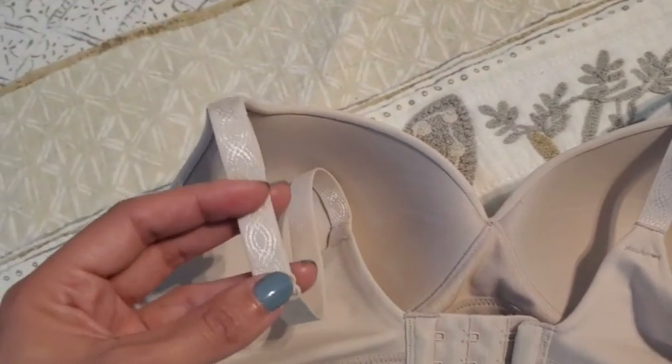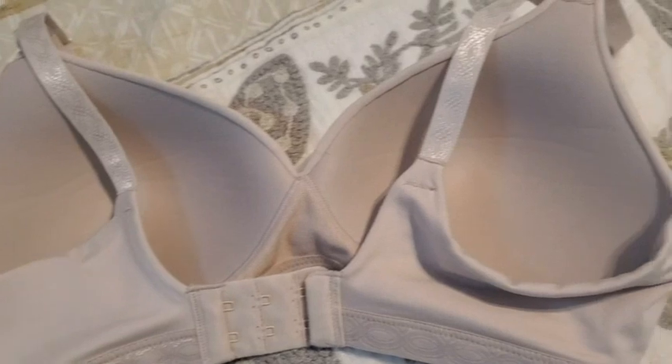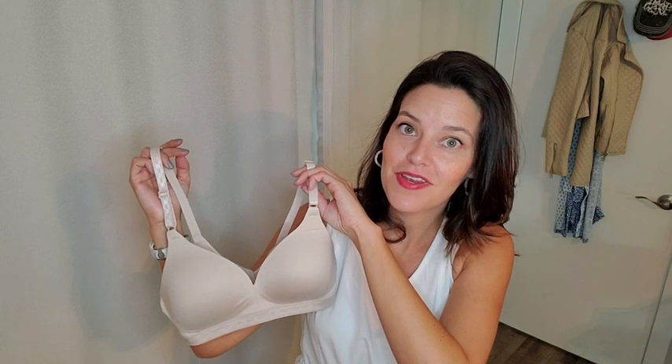Overall, I would say this is a great bra. It has light contour cups in the front, so you get the support and coverage that you need, but it's not super padded or anything like that. It's very flexible, it's not hard. This has been a really great bra and one that I reach for all the time, but that's just my point of view.